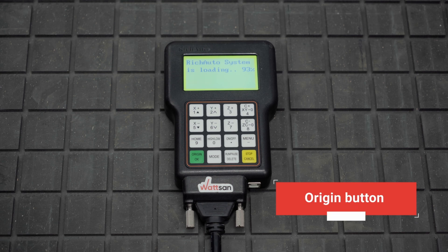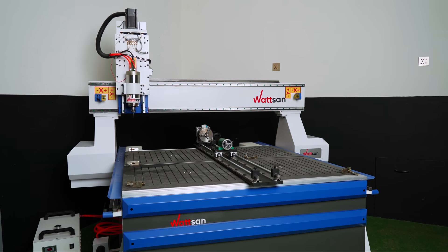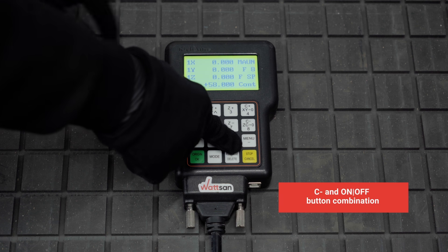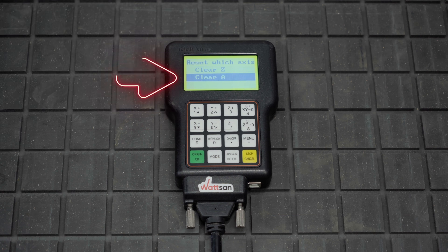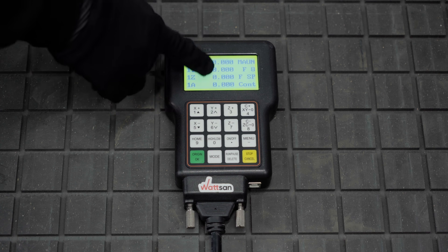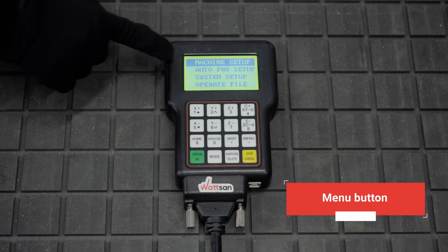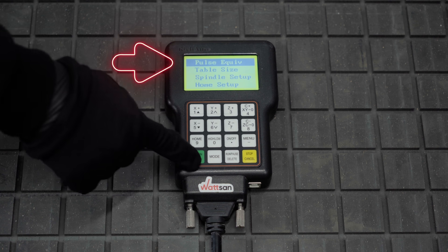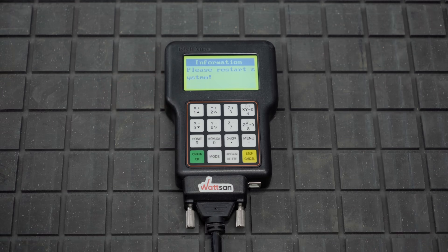Now it is necessary to set up the A18 controller. After connecting, press the origin button on the controller and wait for the machine to complete the operation. The next step is to set a new zero point for the rotary axis. To do this, press the C-minus and on/off button combination. A menu will open where you need to select 'Clear A.' Afterward, you will be returned to the previous screen where all the numbers will display as zeros. Next, press menu, then machine setup, and select the pulse equivalent. Choose the rotary XA and set it to 88900. The controller will then prompt you to restart the machine — go ahead and do that.